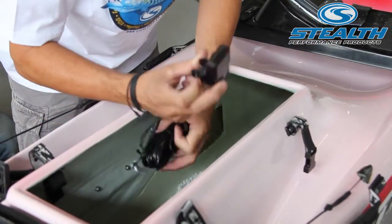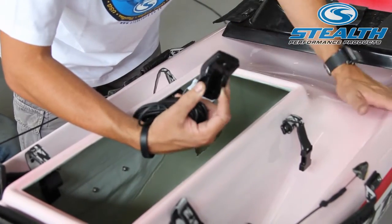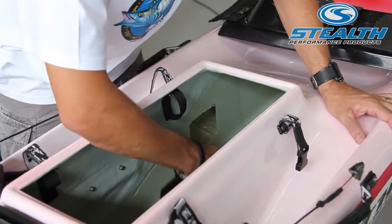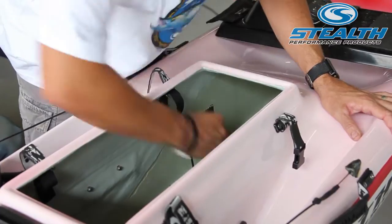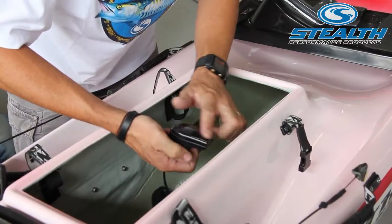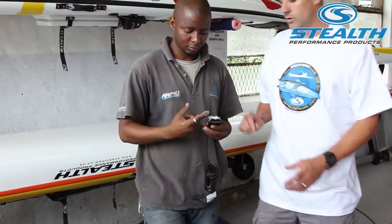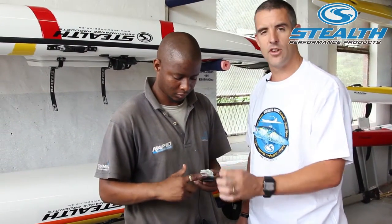Our next step is to glue or mount the transducer itself. This is a standard transducer you get with most fish finders. It is a transom mount but the transom mount works effectively through the kayak. We find an area where it will sit flat on the hull of the kayak. It sits flat and that is where we are going to glue it. We mix some glue, put the glue onto the bottom, and stick it straight down to the hull and leave it to dry, making sure there are no gaps and no air.